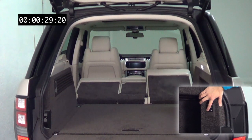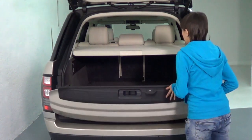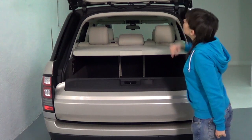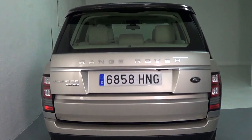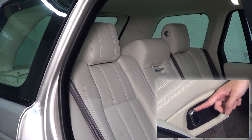Opcionalmente en el equipamiento HSE y de serie en el resto, el portón de doble hoja tiene un accionamiento eléctrico para abrir y cerrarlo sin esfuerzo. En nuestra unidad este dispositivo fallaba al cerrar la parte inferior, por eso lo hicimos manualmente en el vídeo.